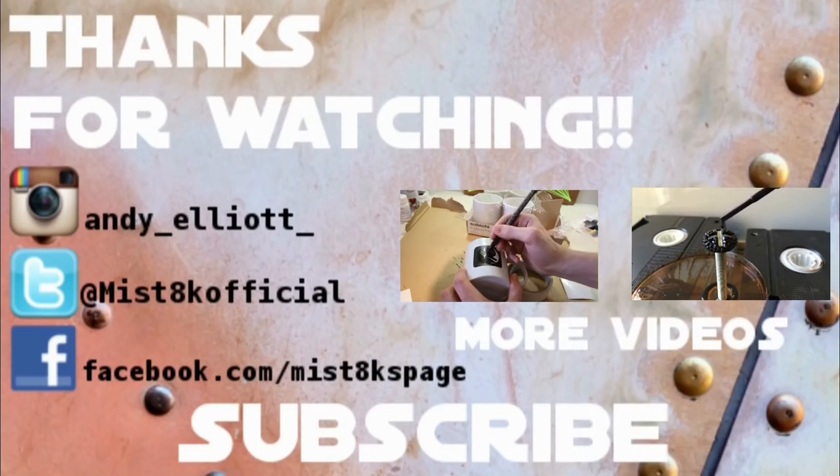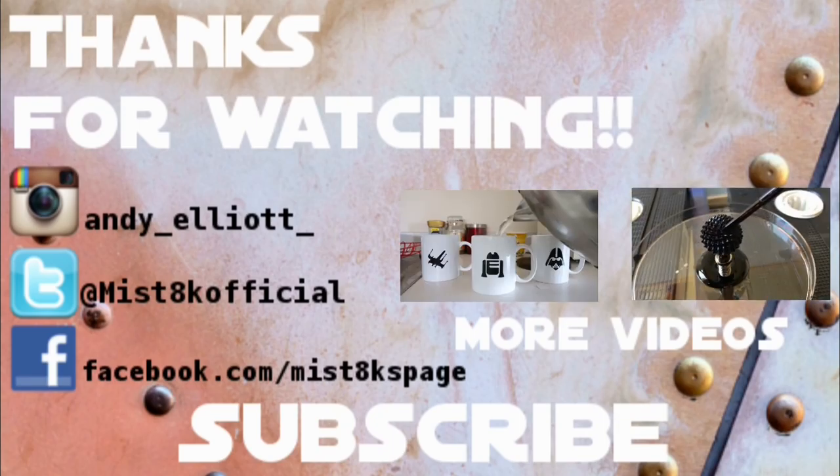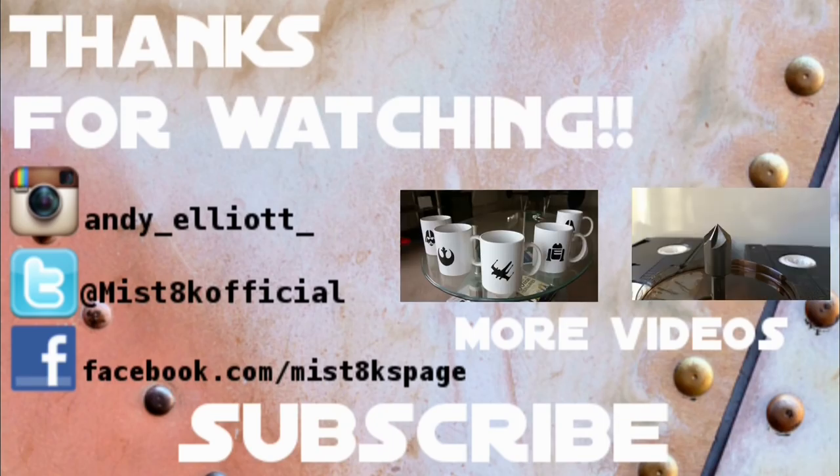So there we have it — how to sculpt a skull. I hope you enjoyed this video. If you did, don't forget to subscribe. Also don't forget to follow me on Instagram, Twitter and Facebook — the links are down below. Other than that, I will see you next time.